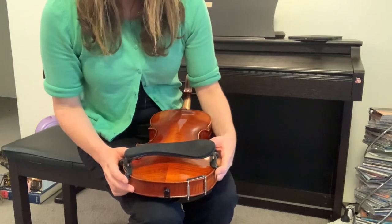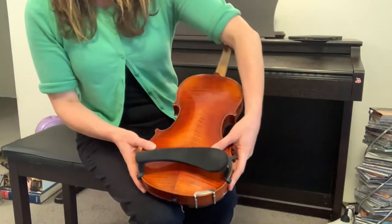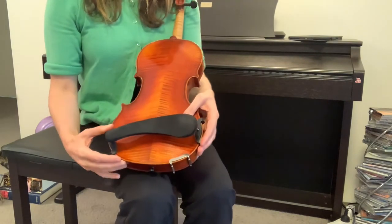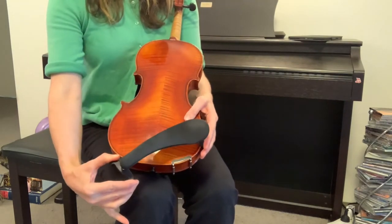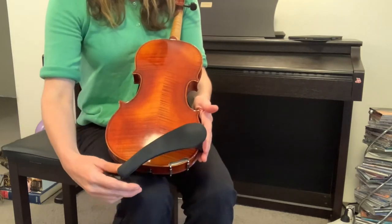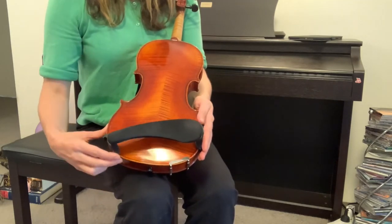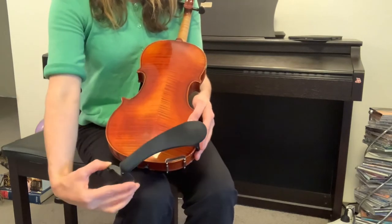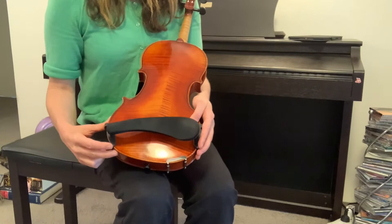That is putting on the shoulder rest. It does require a bit of practice, and if I want to take it off I just simply slide it off that way and it comes off. A good practice is to just keep your hand there and practice the on and off slide until you get really confident with that.